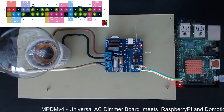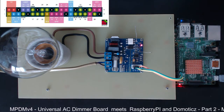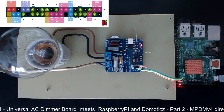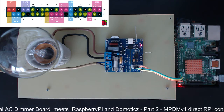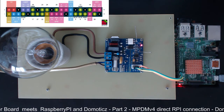Hi everybody, today we will move a little bit further with our MPDM version 4 Universal AC dimmer board and Raspberry Pi direct connection and setup. We will try to finalize the domotics setup and also run some final tests.